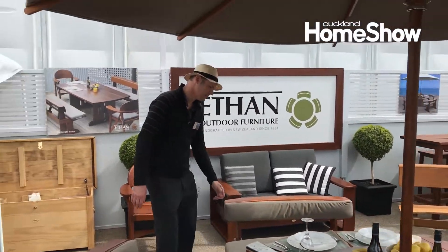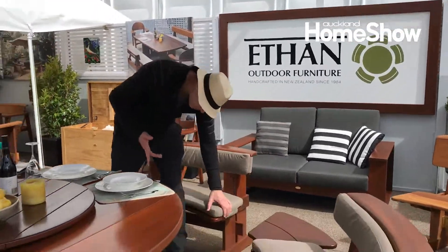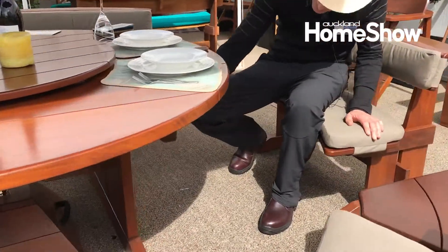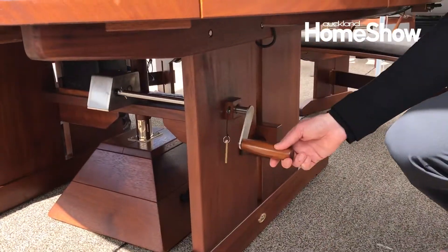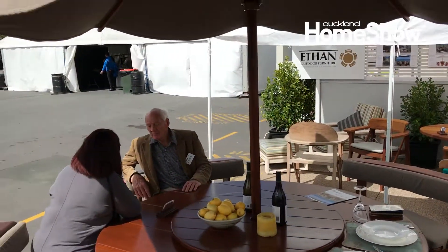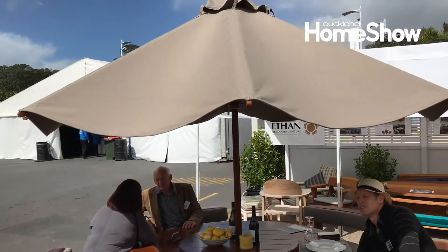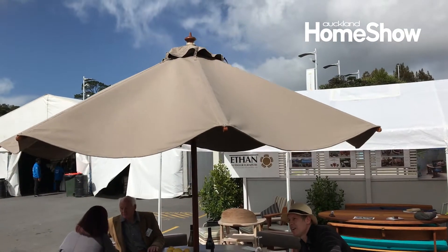We've got the crank handle under the table here, so you've got the handle here and you can just sit here and wind the umbrella up and down. It takes the effort out of putting the big umbrellas up and down.